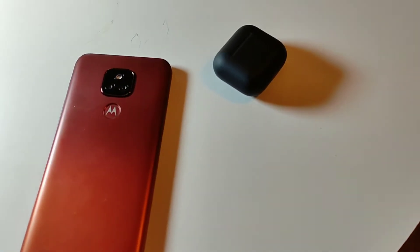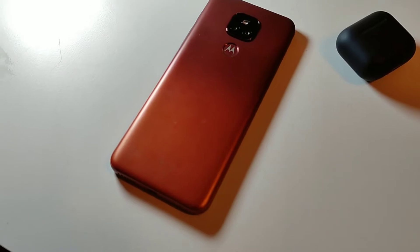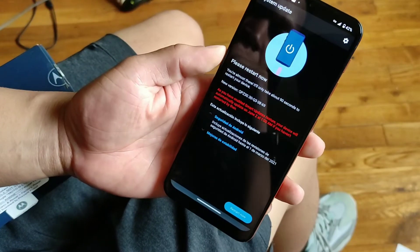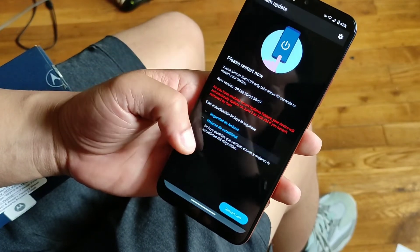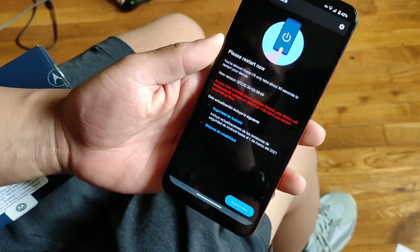The price of this device is probably the most important thing to note — it's under $140, so it's really affordable. You can get this device very inexpensively. You guys remember the Moto E5 Plus?